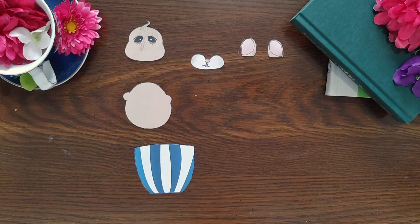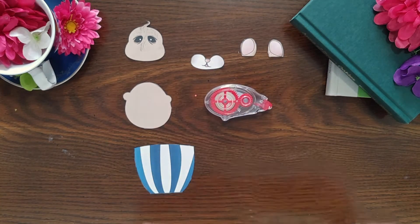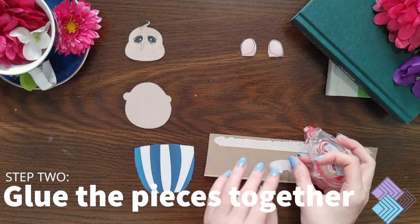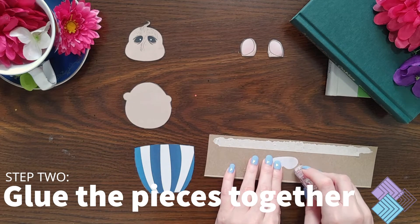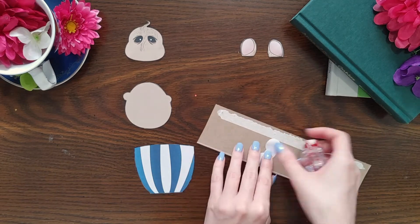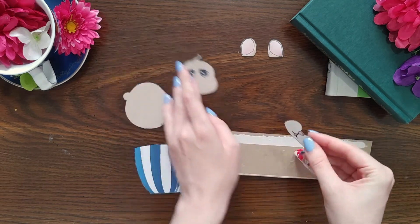Then grab your glue tape and some scrap paper. Start to glue your pieces together. We want to make sure that the glue goes right up to the edge of each piece — the scrap paper helps make this possible without having your workspace get too sticky.